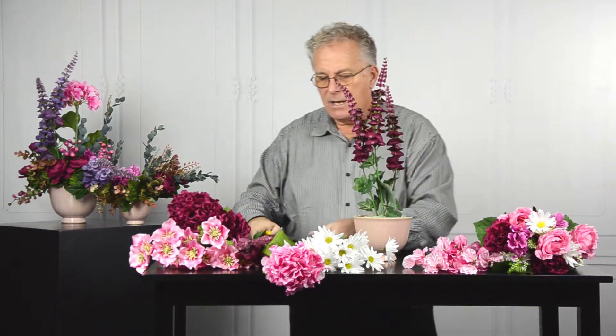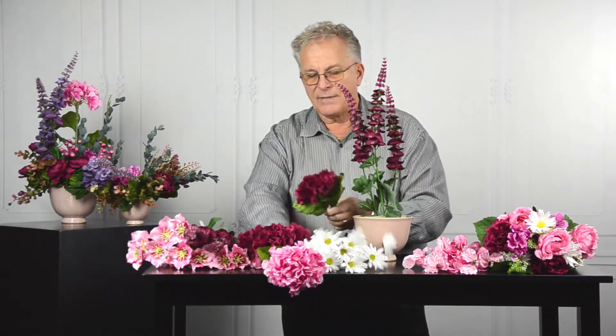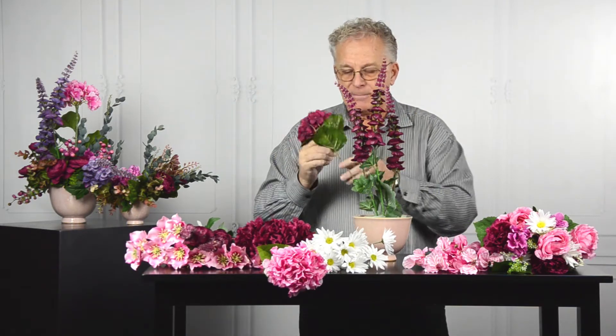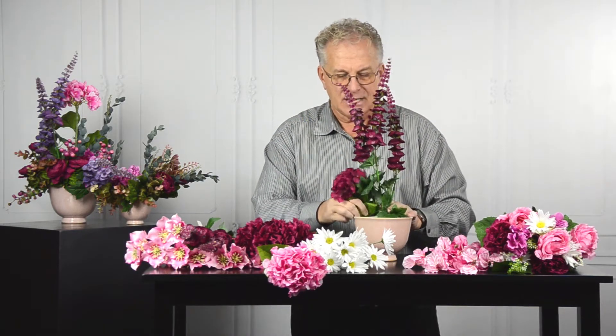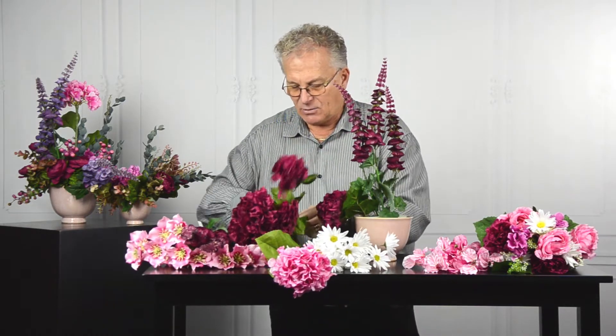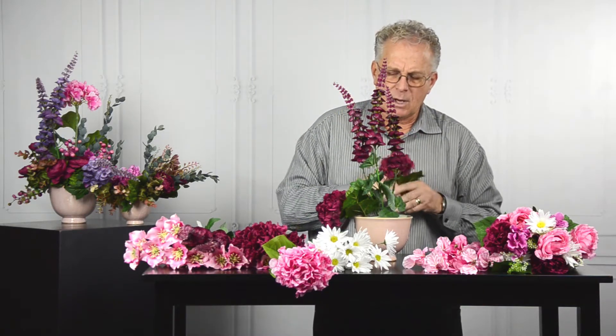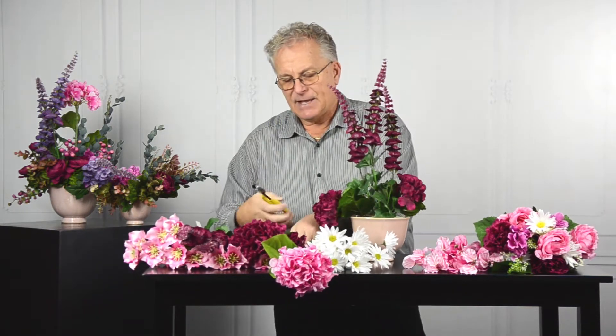I'm going to come in and do some basing work with the hydrangea. Basing means it's close to the base — by taking the stem and bending it, creating a hairpin to do my insertion that way, it stays in place and I don't have to worry about gluing anything in or picking it. This works out quite well.